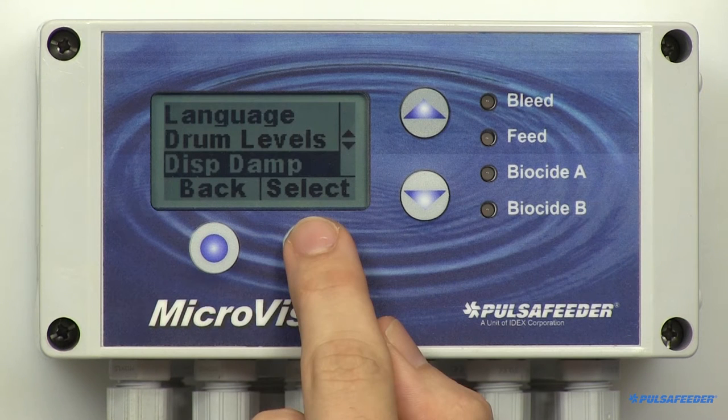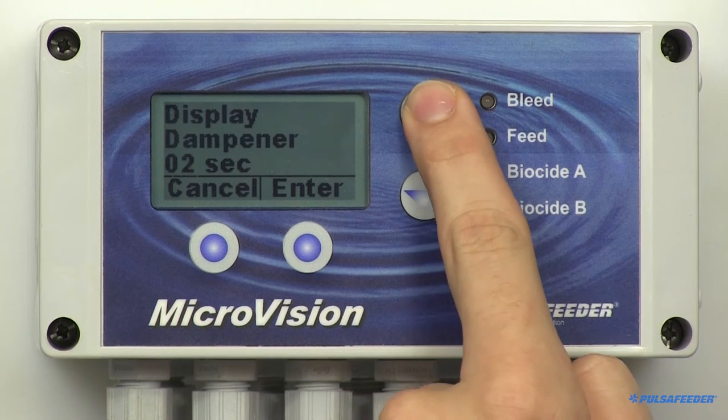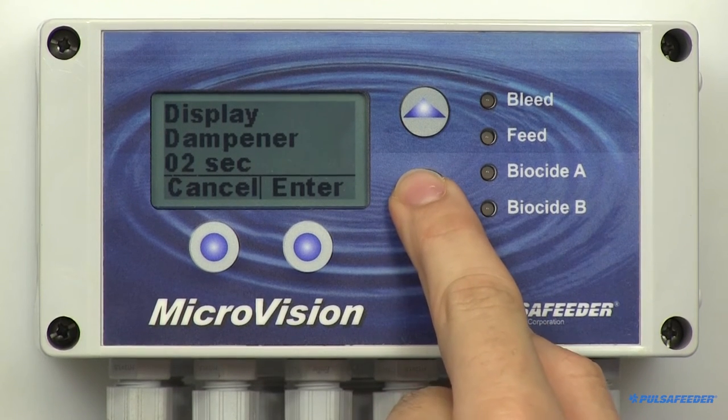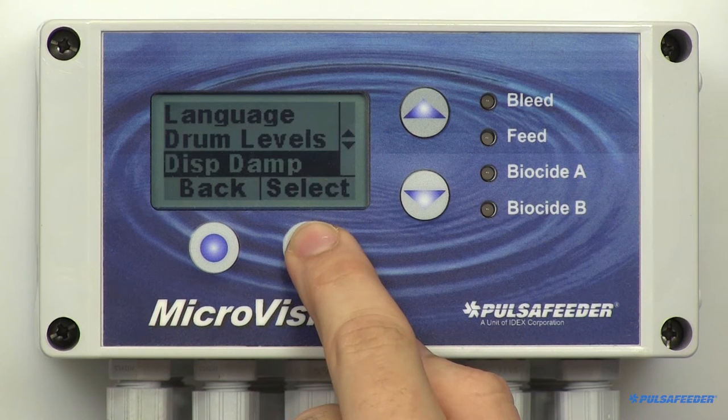The next section in the configure menu is the Display Dampener. This setting allows you to select how often the actual conductivity reading is updated on the home screen, but it also dampens the controller's response to sudden changes in conductivity. To access the Display Dampener from the configure screen, find and select it. You can increase the number of seconds using the arrow buttons. The controller takes a conductivity reading every second, and this value causes the controller to average the readings, hence slowing down the control functions.